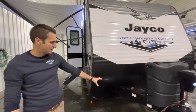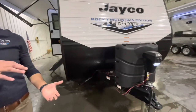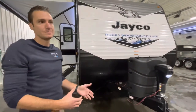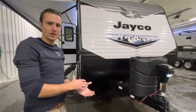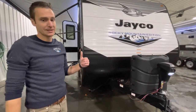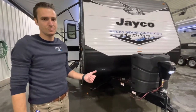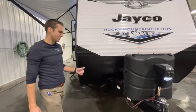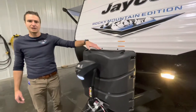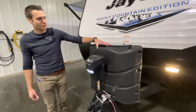Jayco does a really nice job of integrating the A-frames on these trailers — it's not stacked like some manufacturers. That gives you more rigidity within the chassis; it's going to last longer and do a better job for you in the long run. Does this cost more to do? Absolutely. Jayco deems it super necessary. As part of the Baja Edition, we have two 30-pound propane tanks under here with a nice hard cover.